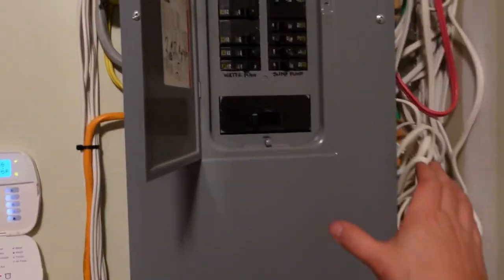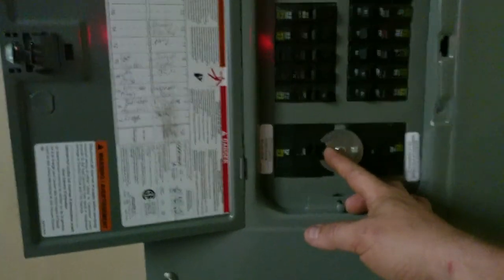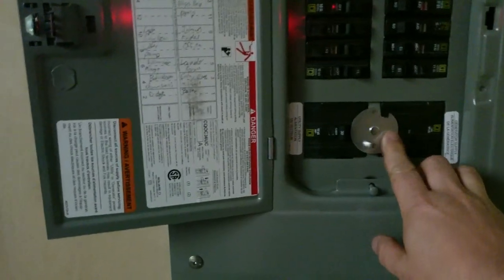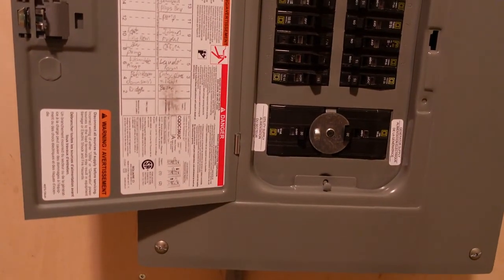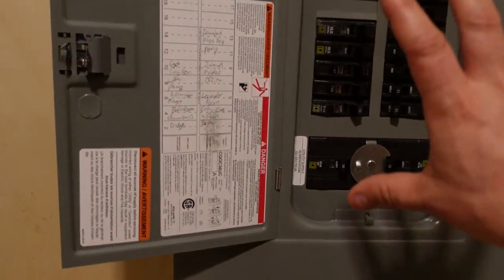We're going to simulate this — boom, now it's dark. You're going to need your flashlight. When you come down to your generator panel, you're going to shut the utility latch off. That frees up the ring to spin. You spin that ring around and then turn the generator on. And we are powered up off the generator — everything in this generator panel is now powered.